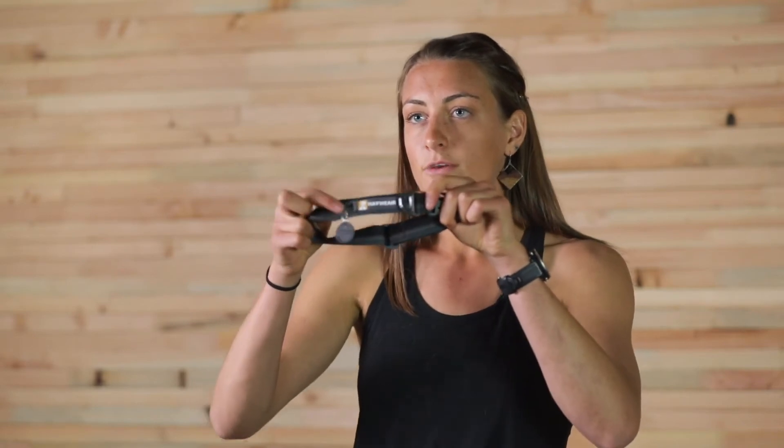For the tags, we have our mini BCD, our Ruffwear quick ring, and our tag silencer, and the leash attachment point is our Ruffwear V-ring.